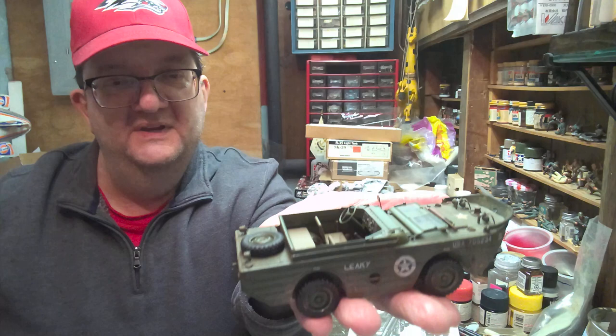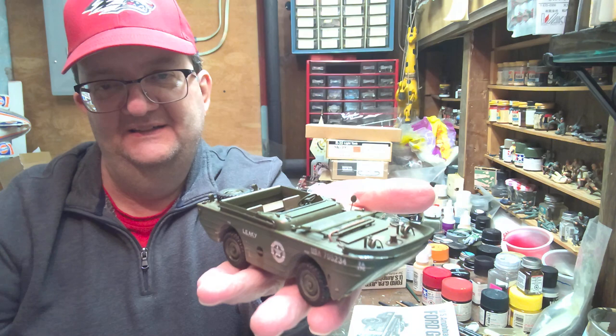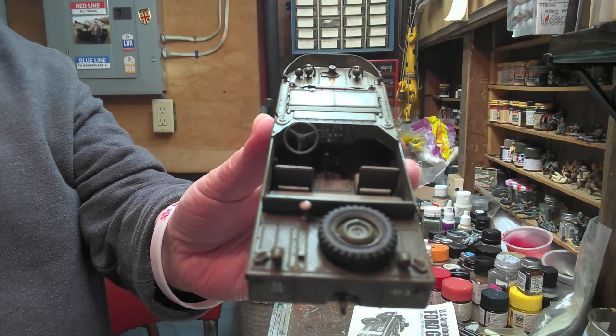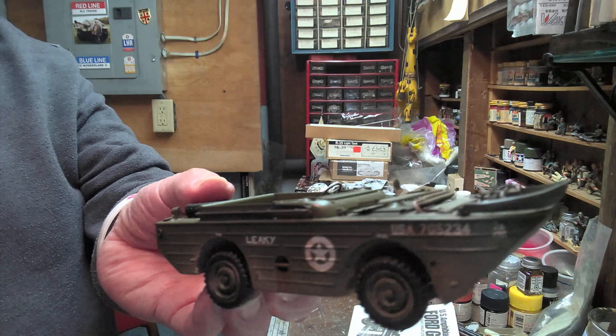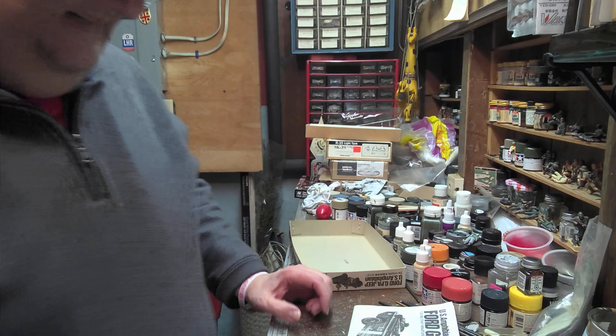Here she is. This is the Tamiya kit. It's been around a while — a fun kit to build, as most of these old Tamiya kits are. Fun little Jeep, or as it was nicknamed, the Seep — for seagoing Jeep. Love the nickname. It's a very small, compact little kit. It doesn't have a very big parts count.